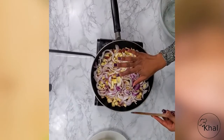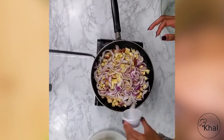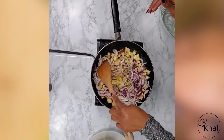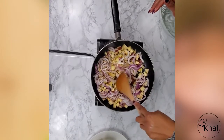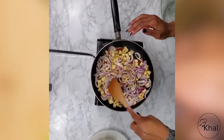So now I'm going to add a little bit of salt and pepper. I'm going to let those potatoes cook down so that once you bite into them, they melt in your mouth.